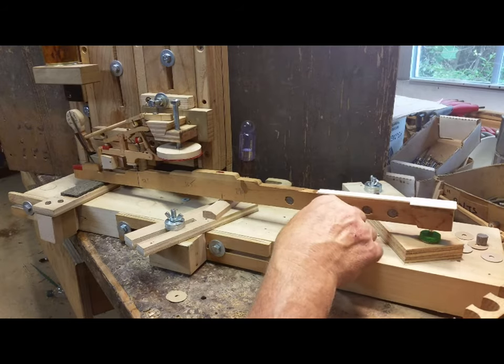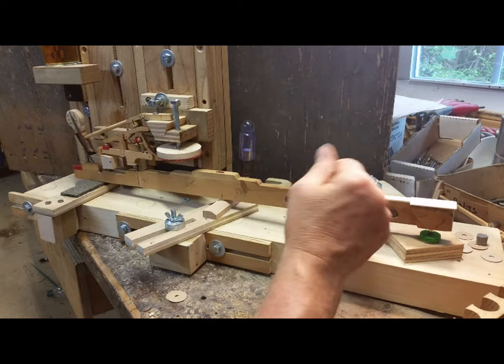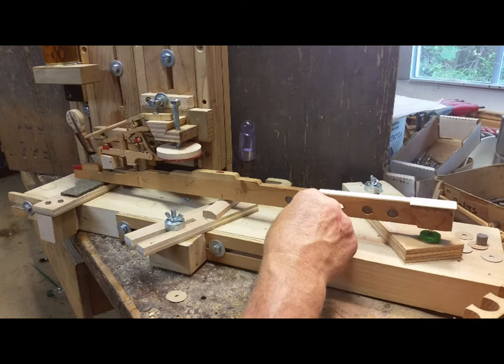This always happens when I work on pianos that are not from the factory but have been rebuilt a couple of times. That hammer location — once it gets screwed up, it really can screw up the entire action.